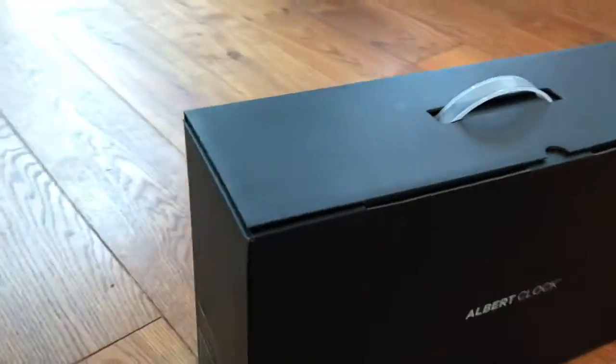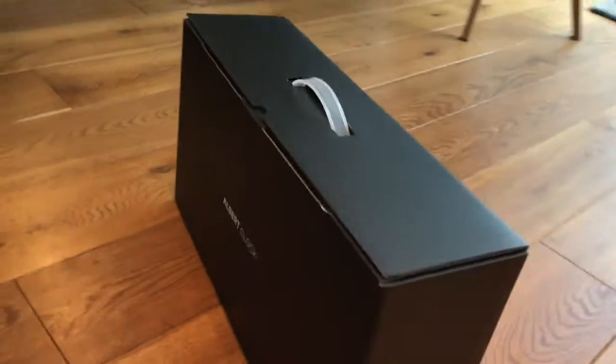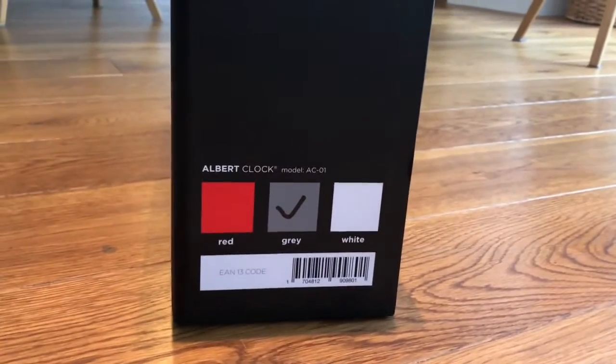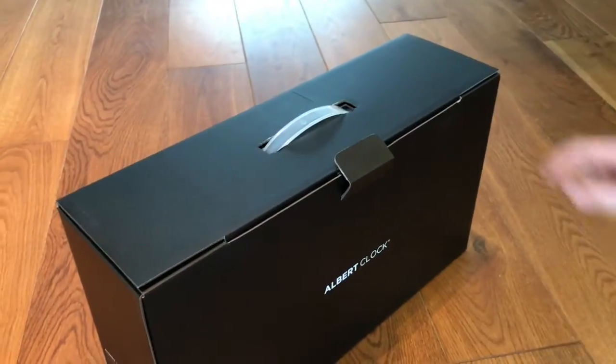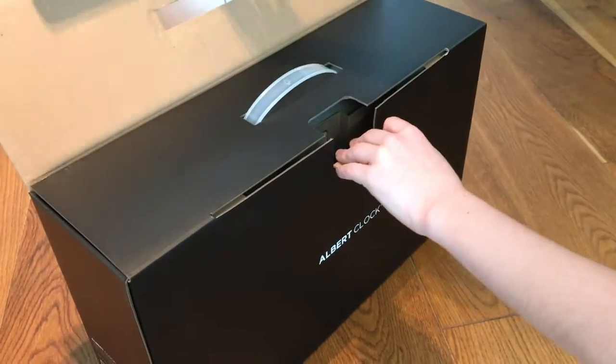I made my donation to Kickstarter on July 2015 and they said the clock would arrive on February 2016, and now we've got January 2017. So it took them quite some time to deliver this device.